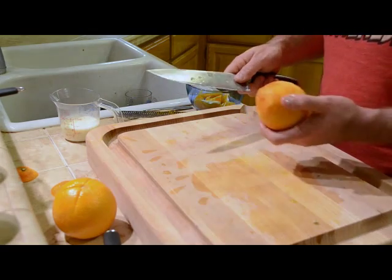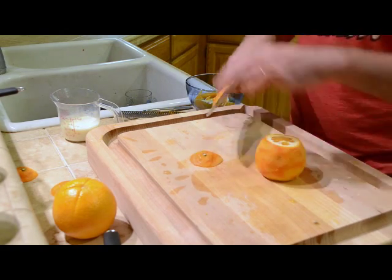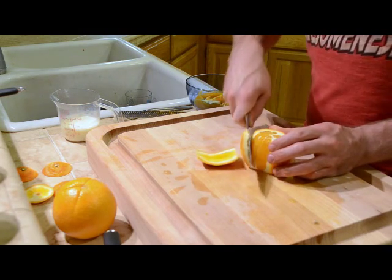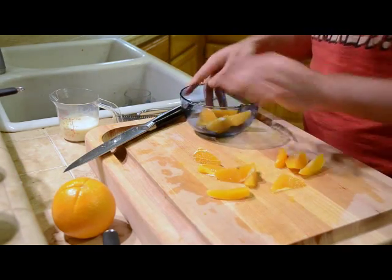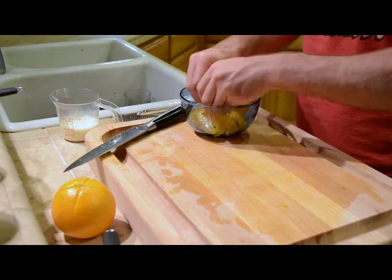Now we are cutting the oranges into segments. Just cut the top and bottom off an orange so it will lie flat. Then run your knife down the sides of the orange to get off the peel and all of the white part. Once the oranges are all cut out, just put them in a bowl and break them up into little chunks with your fingers.